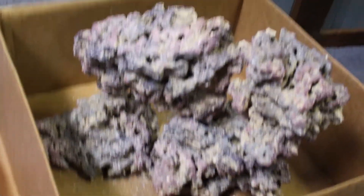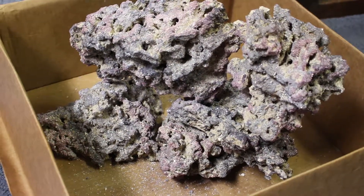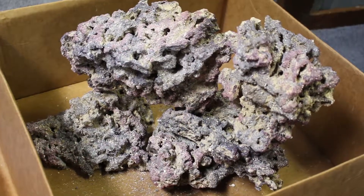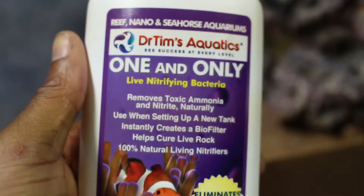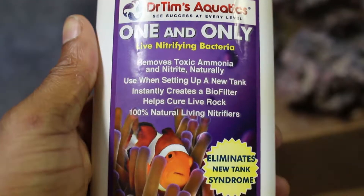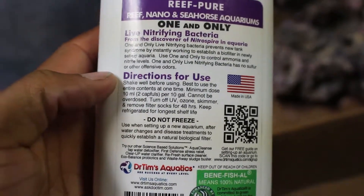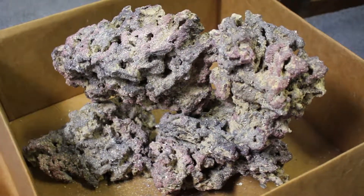With dry rock, it's dry — no parasites or anything. So that's a big plus for me; I don't have to worry about any of that bad stuff. What I will be using to cycle the tank is Dr. Tim's One and Only bacteria in a bottle, to get the tank cycled with this dry rock. That's my plan so far.